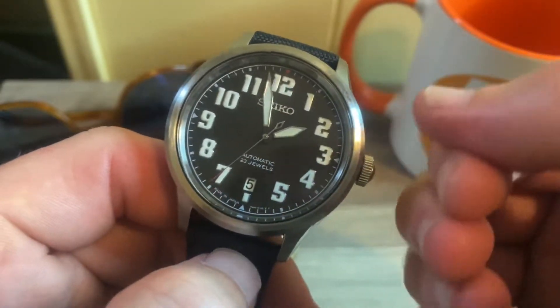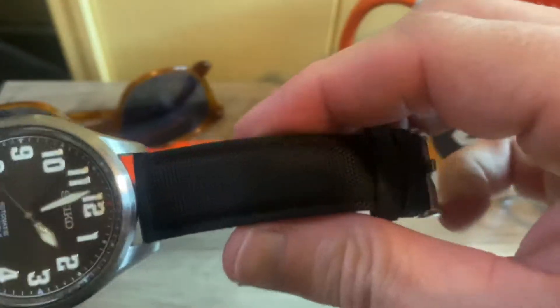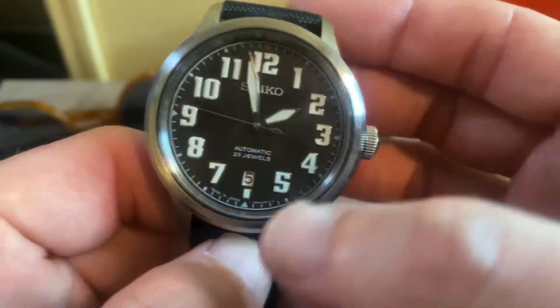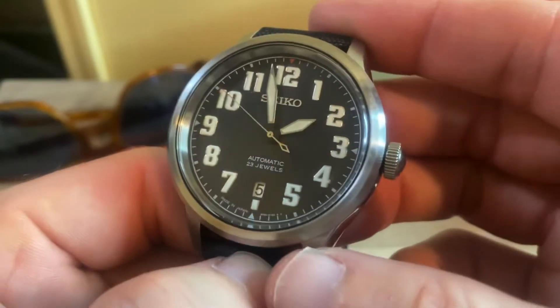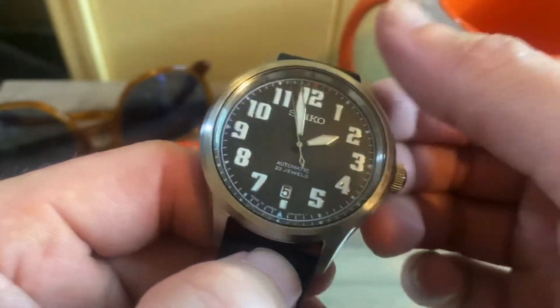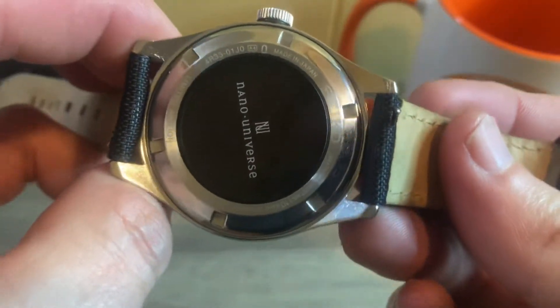The lug-to-lug is 49 millimeters with 20-millimeter lugs. It's currently on a blue shark strap that James put on it — I originally thought it was a Seiko strap but it's not. It comes with a cap leather strap. There's a date window at six o'clock, and it is only 10-bar water resistant, so not overly water resistant, but enough to get it wet.